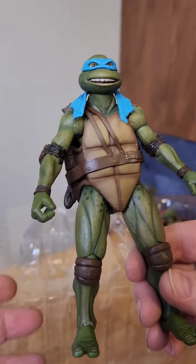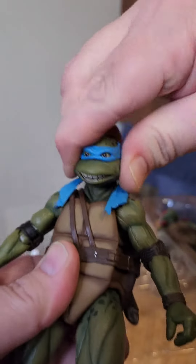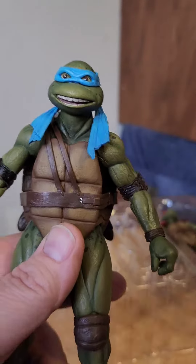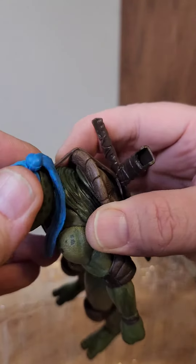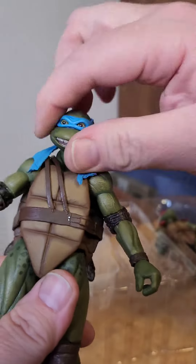Let's run through the articulation real quick with Leo because they all have the exact same articulation. Starting with the head: got some left and right, some looking down, but not really too much looking up. A little bit of lean to the sides. All legitimate NECA turtles should have this kind of torso swivel, and if you look at the back of the shell, it actually comes disconnected. That's something all the real ones have — if it doesn't have that, you probably got a fake.